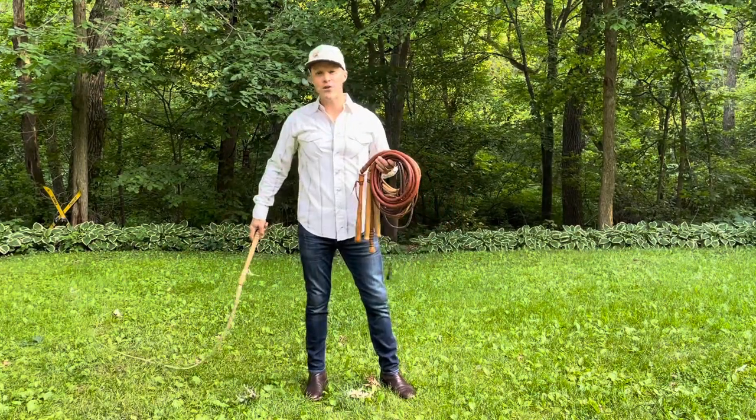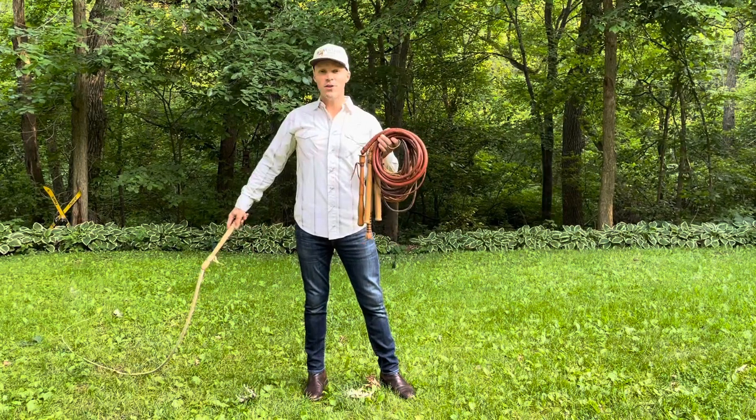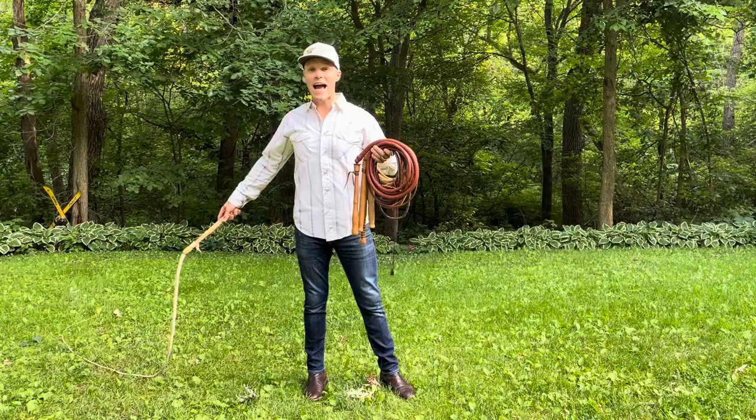Hello, my name is Adam Winrich, 32-time Guinness World Record Holder for Whip Cracking, and this video is about traditional buckskin Florida cow whips.